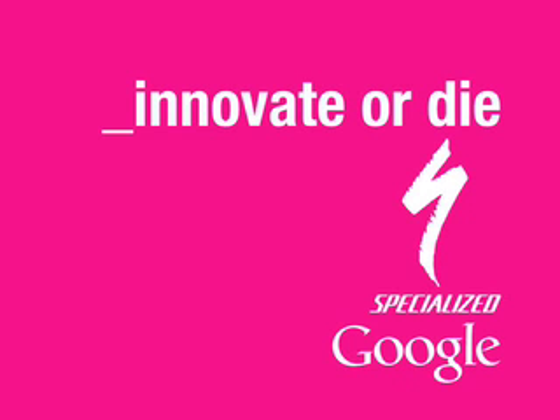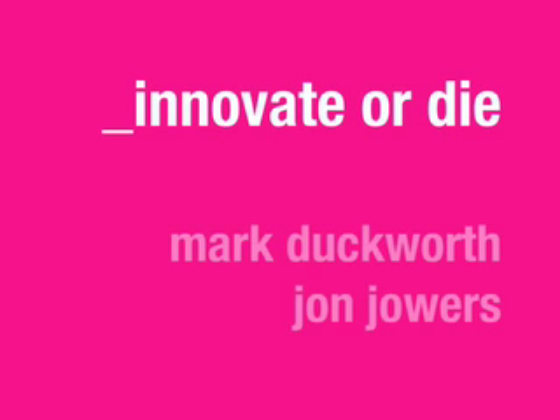Welcome to our Innovate or Die video submission. My name is John and with my friend Mark, this is our idea.